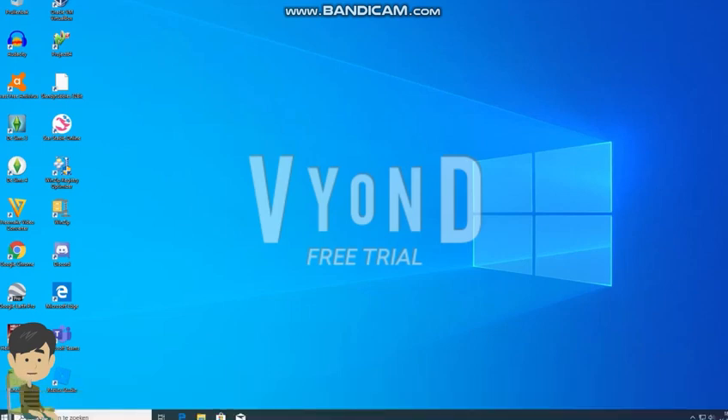Hey guys, since December 7th 2018, I broke my Windows 7 startup because my program wasn't responding and I was mad about it. I also heard that support for Windows 7 has ended last month, so I got Windows 10. And wow, I love my Windows 10.